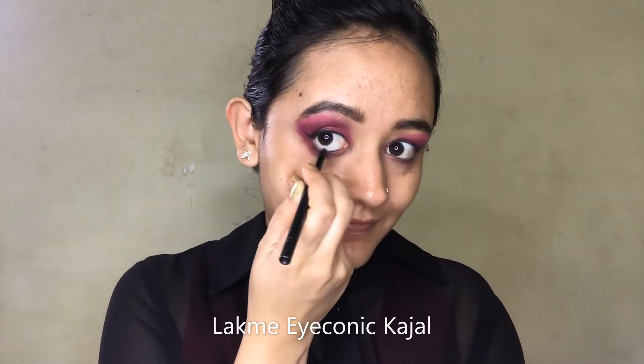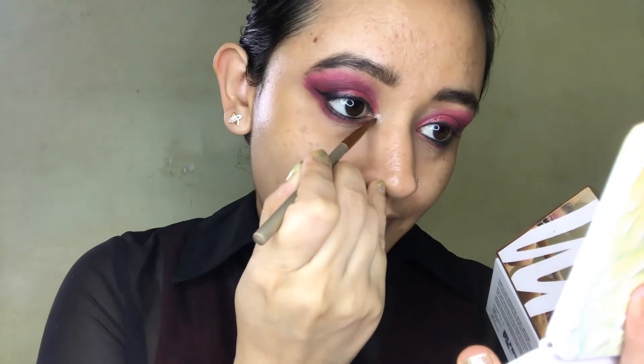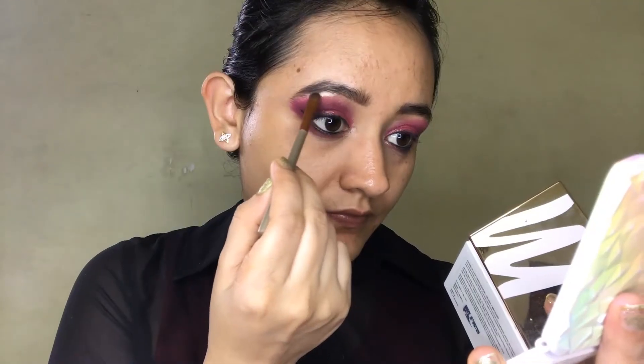To complete the eye look, I'll be using Lakme Absolute Eyeliner and Lakme Iconic Kajal, both in the shade black. Since we're not using any eyeshadow palette, I'm also using a highlighter to highlight my inner corner and brow bone.